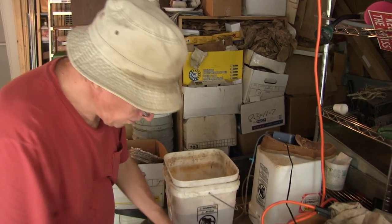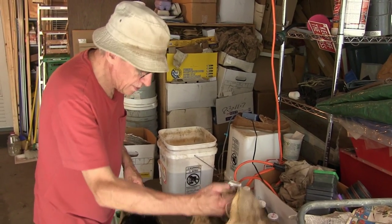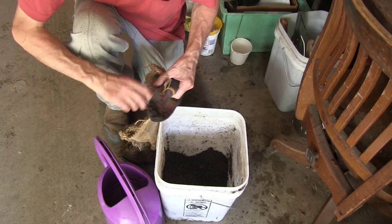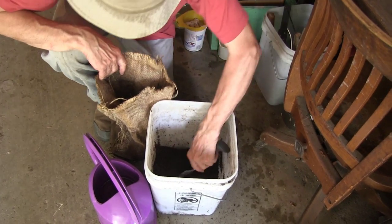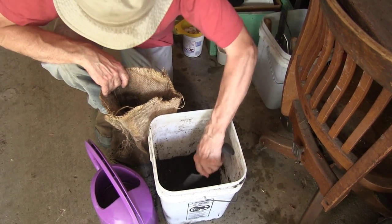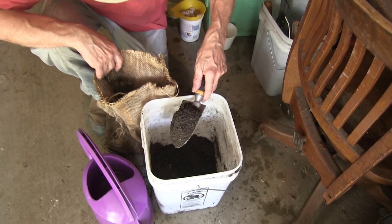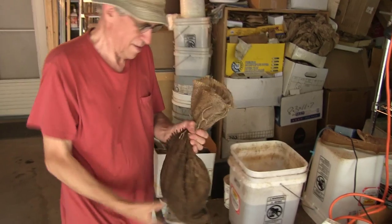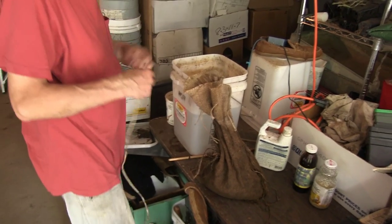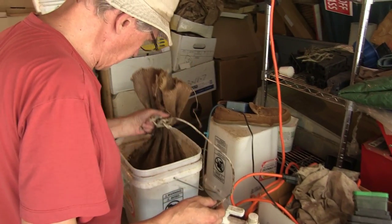Now what we're gonna do is take some worm castings and put them in this tea bag that I made out of an old gunny sack. They usually say maybe a shovel full or so for a five-gallon pail. It's pretty good rich-looking stuff, this worm casting. We find worms in them too. I'll just tie a little rope around it and put it down in here.